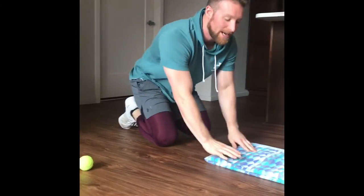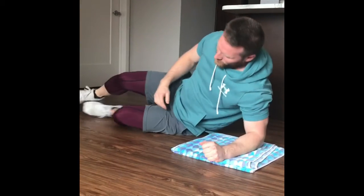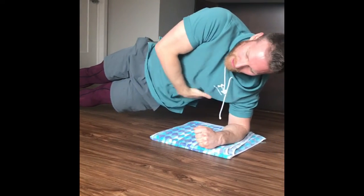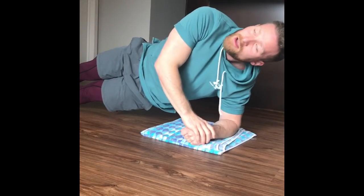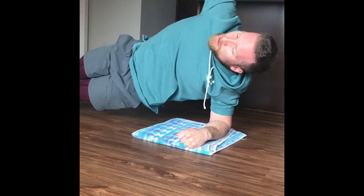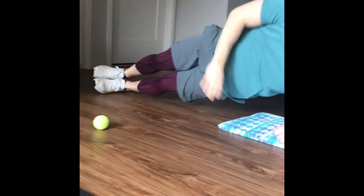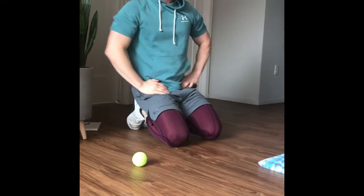Next we're going to do side planks. You go just like this and try to hold it, keeping it nice and straight in line. If you want to make it harder you can put an arm up, and even harder yet, a leg up as well. Make sure you do both sides for 20 to 30 seconds.